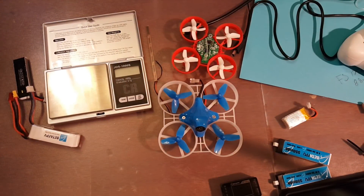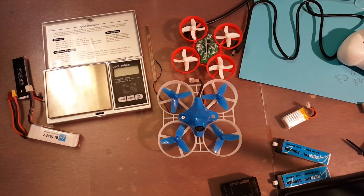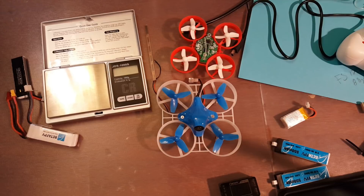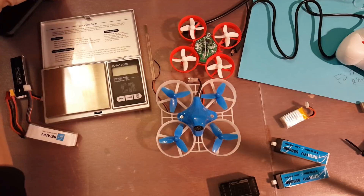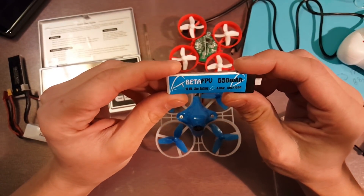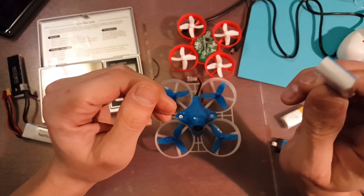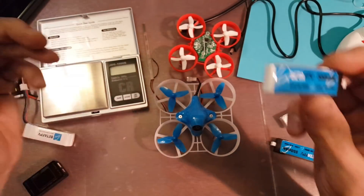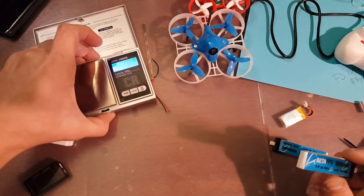Hello everybody, welcome back. Hope everybody had a great holiday and got to spend a lot of good time with their families. Now that the holidays are almost over, I've had a few moments to get out and do some testing. I wanted to fly with these BetaFPV 550 milliamp hour high voltage batteries, which are going to be used primarily in the Beta 75. They're pretty good — I haven't had any problems yet and I'm getting great flight times, averaging about five minutes.